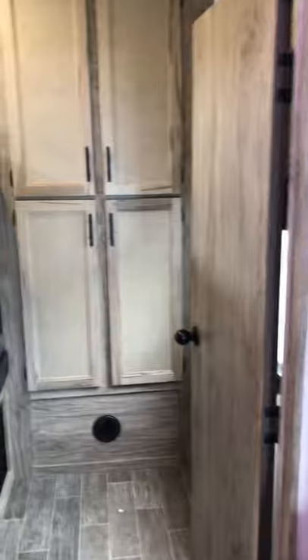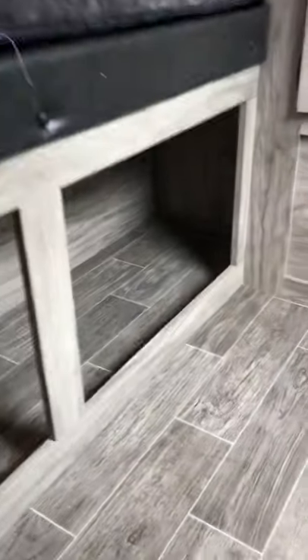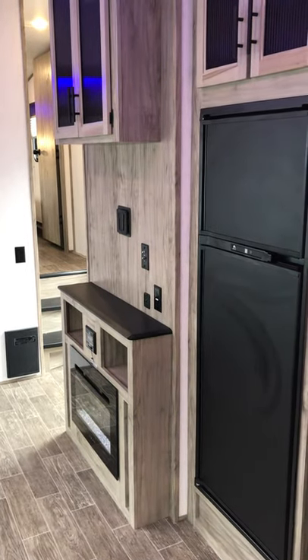Coming around to the back of the unit, nice big storage compartments there and storage underneath. Nice big bunk beds there, and your ladder to assist for the top bunk. So beautiful unit — congratulations on your new 2021 287 bunkhouse by Arctic Wolf, and thank you from Lakeshore RV.